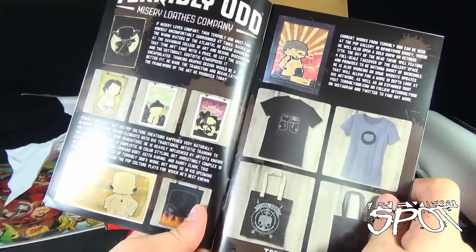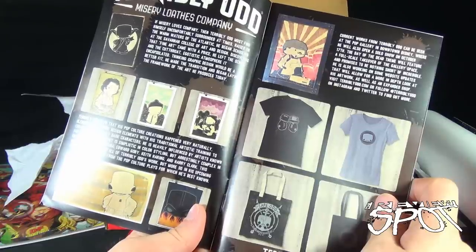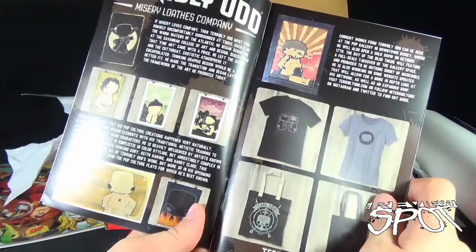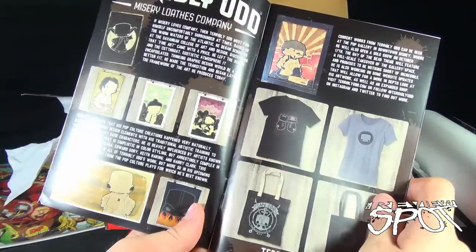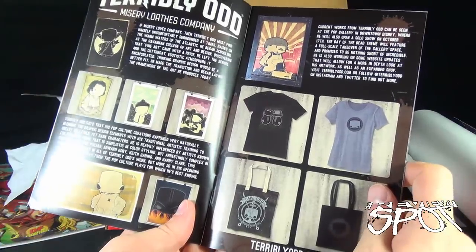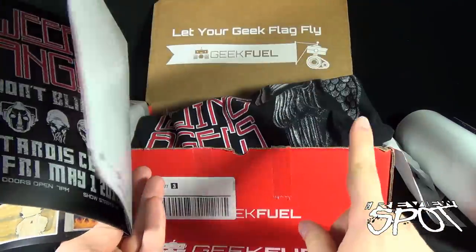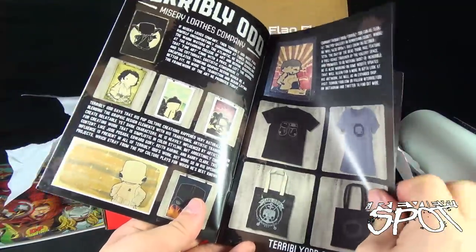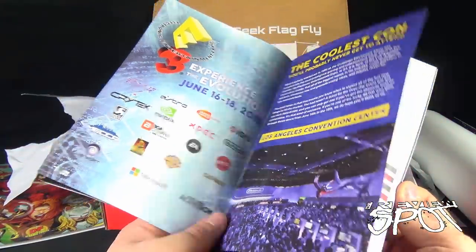So this is the individual that made our Yoda — Terribly Odd. Must find himself uncomfortably surrounded at times. Raised in the warm waters of the Atlantic, he began schooling at the Savannah College of Art and Design. Discovering that fine art came with a price, he left the school and the cutthroat egotistic atmosphere it encapsulated, thinking graphic design would be a better fit. He made the transition and began laying the framework of the art he produces today. Some of these prints — even like that Yoda — I wish it was on a t-shirt. I mean, I like the Weeping Angels but I totally would have gone with that Yoda on that t-shirt. Really like his artwork.